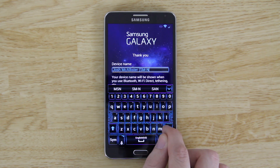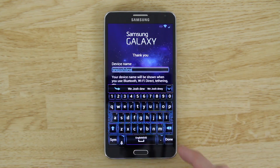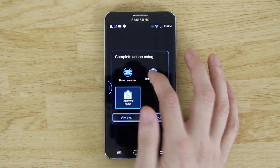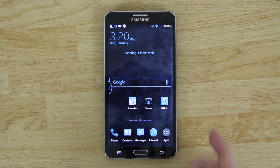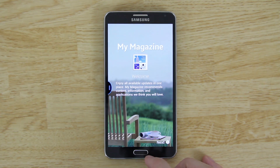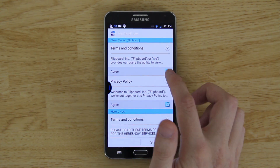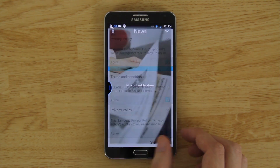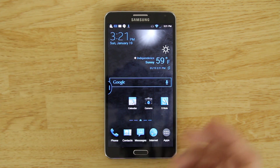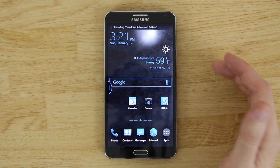You can set your username to whatever you want — I'll use my YouTube, Twitter, Instagram, and XDA username. Then finish setup. For the launcher, you can choose Nova Launcher, TouchWiz, or the default. Choose 'Just Once' so you can decide later. You can also disable the intro walkthrough by going to Settings and disabling it. If asked to choose a launcher, just pick Nova or whatever you prefer.